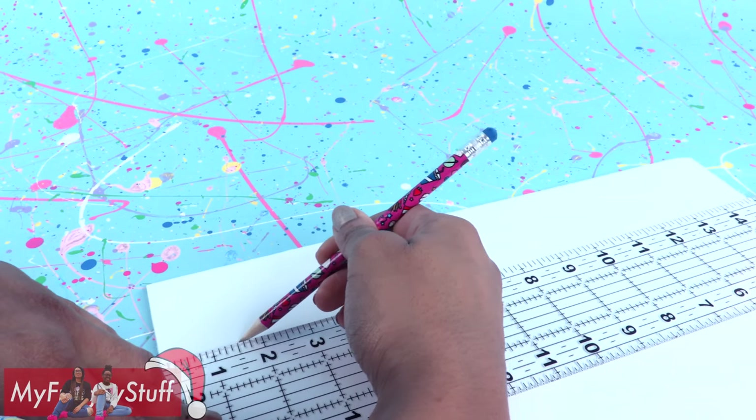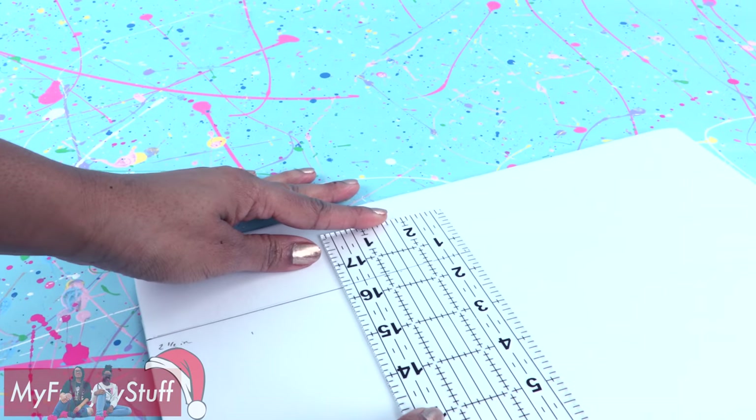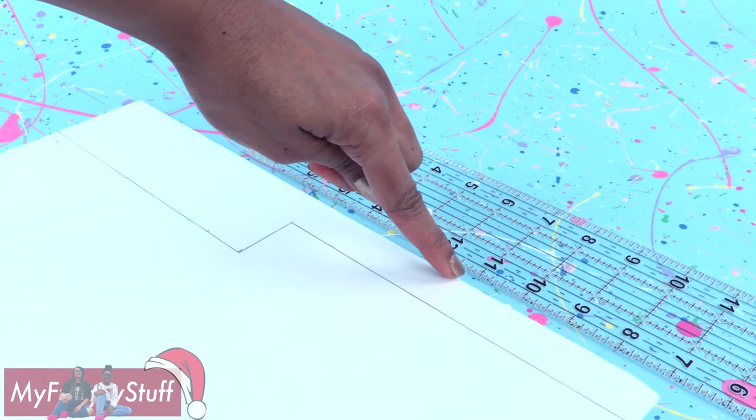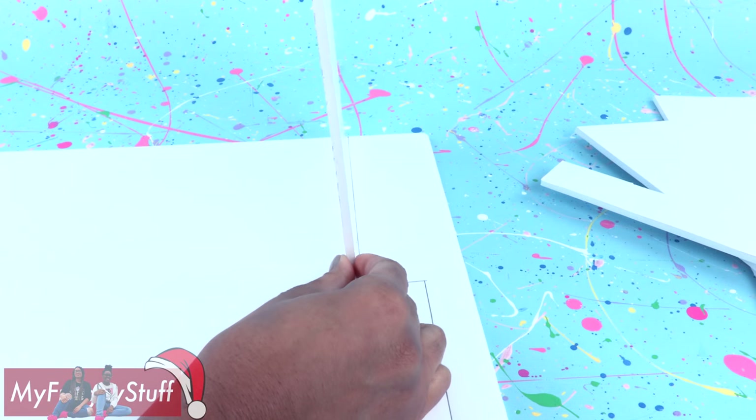Now let's design the floor plan. Draw a 7 inch line 2 and a half inches from the edge. Go up an inch and a half, then over leaving one inch to the edge. Measure and cut foam board to fit the lines drawn.